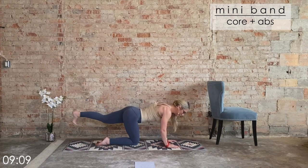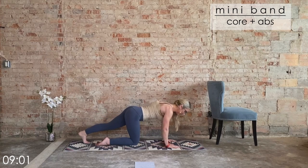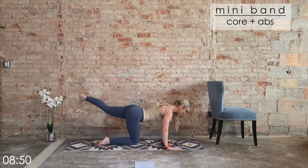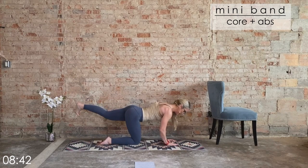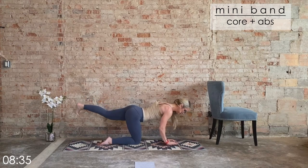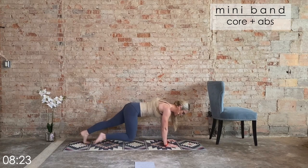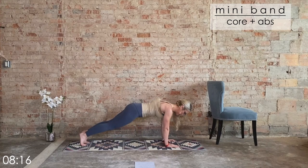Here we go — bring it up, we go for eight. In three, two, one — out, in, out, in. Release the toe, high plank — we go again. Out, in, out, in, release the toe, high plank. Press against that band — hip point stays square. High plank for just a second. Halfway through. Two more like this, last one.